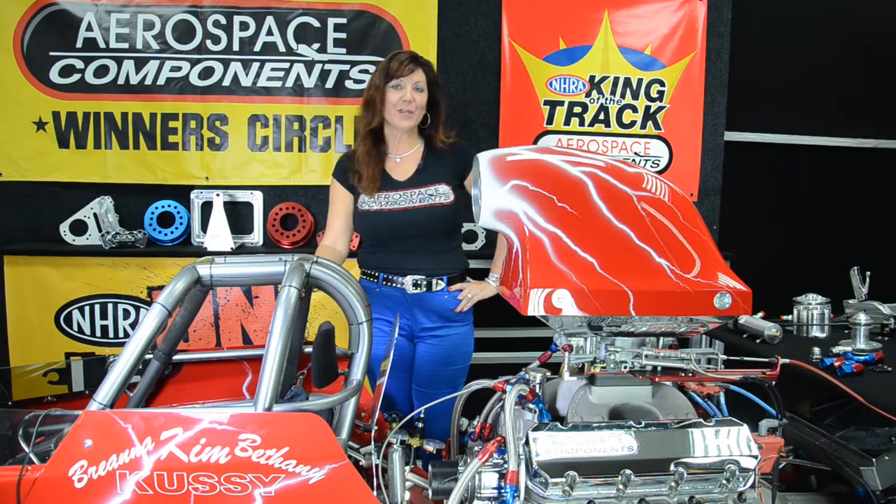Our vacuum pump has been dyno tested and proven to give 20 to 40 more horsepower. There you have it — a brief overview of the Aerospace Components Vacuum Pump System. Thanks for joining me today at Kimmy's Garage. See you again soon.